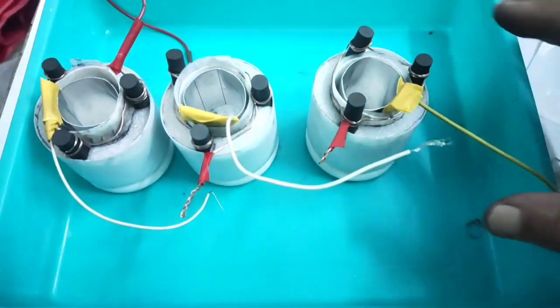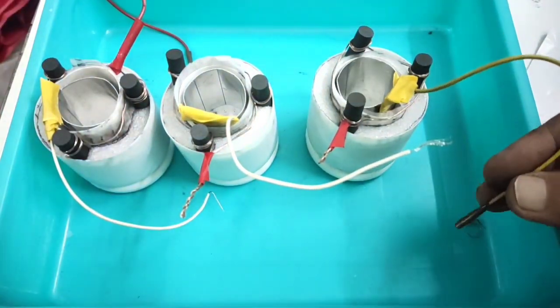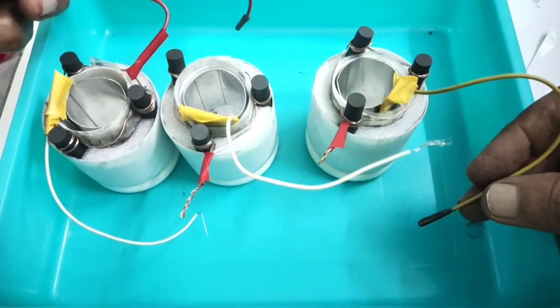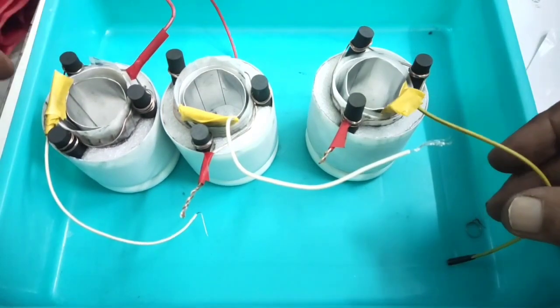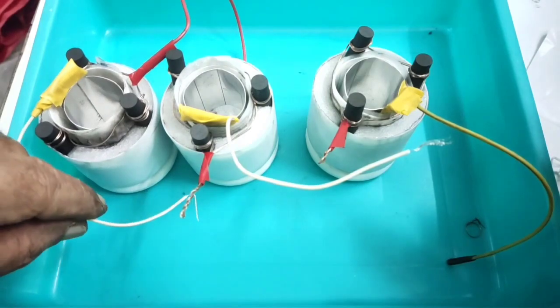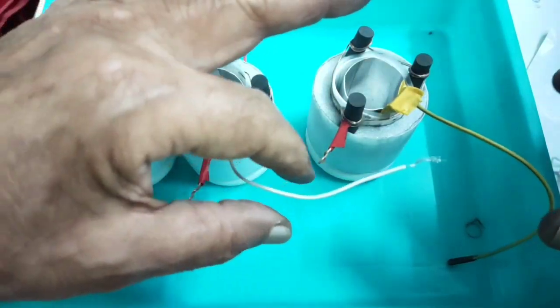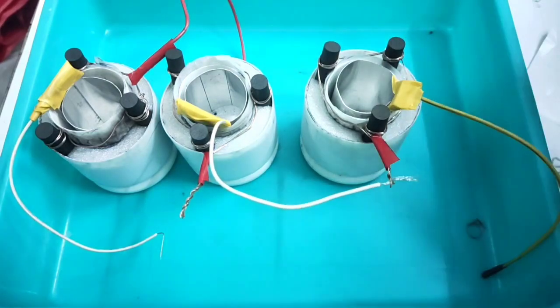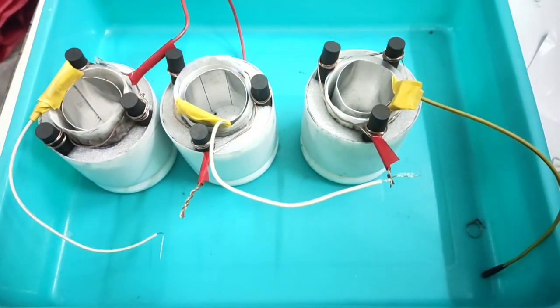I am connecting all three cells in series. The last cell's negative and the first cell's positive will be the output terminals. This negative I connect to the next positive, and this negative I connect to the next positive. After connecting I will show you, then finally we add the electrolyte.